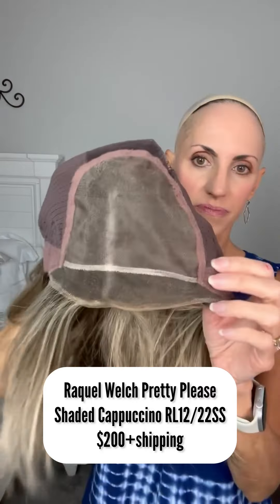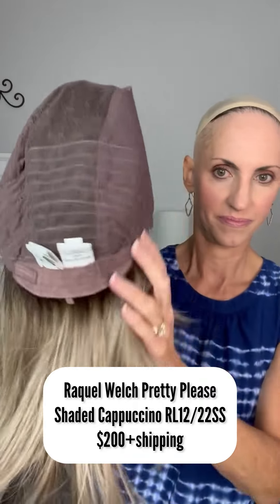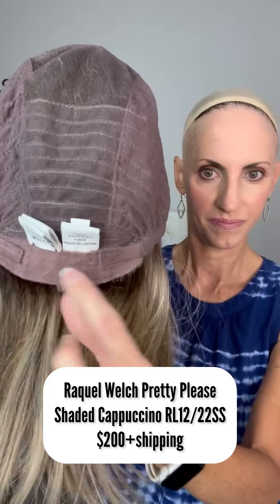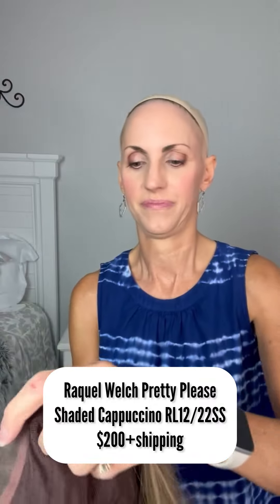Here's the inside of that cap. That line there is just from my chalk pen. She's a full mono top, extended lace front, hand-tied cap with closed wefting at the back, Velcro adjusters with an extended nape. These are the true-to-life heat friendly fibers.